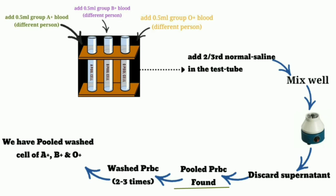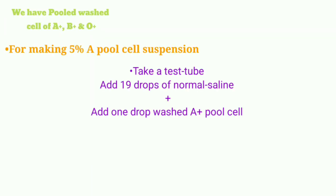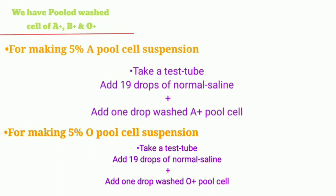These pooled PRBC then undergo a washing process 2 to 3 times. How you wash PRBC, I explained in my previous video part 1. When the washing process is complete, we have pooled washed cells of A positive, B positive, and O positive. Now we are ready for the preparation of pooled cell suspension.